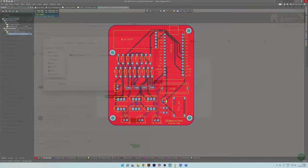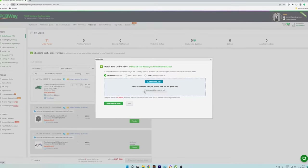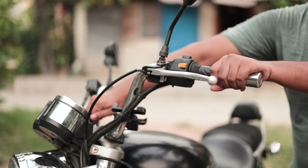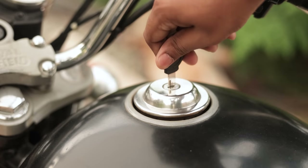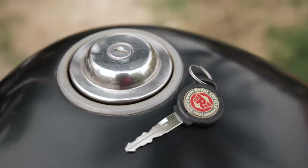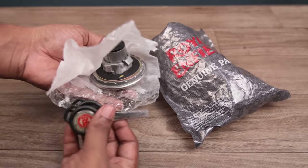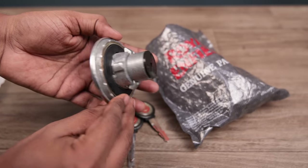After designing the PCB, I placed the order with PCBway. It would take a few days to arrive, so in the meantime I focused on the handle lock and fuel lid lock. Since the lid lock works with the original key, I didn't want to damage it.